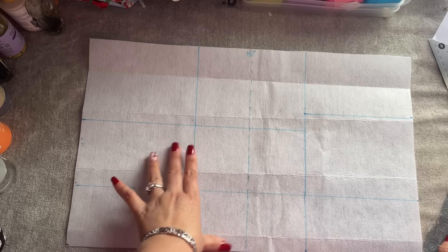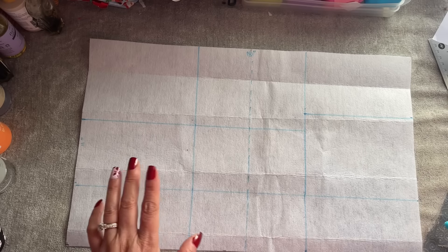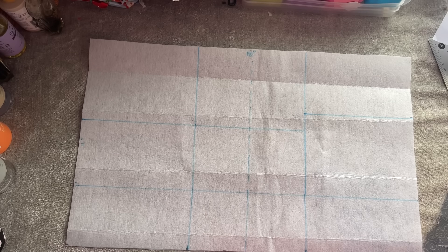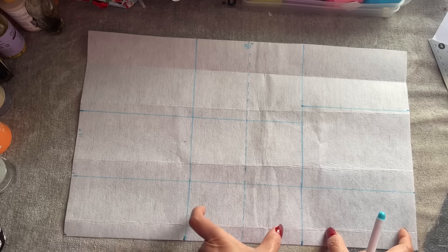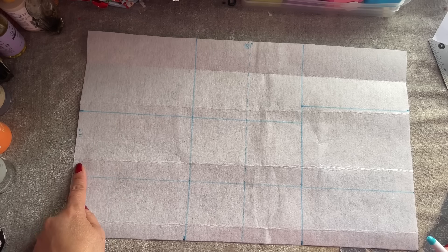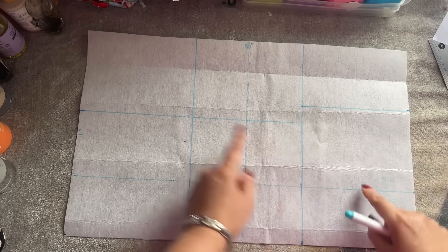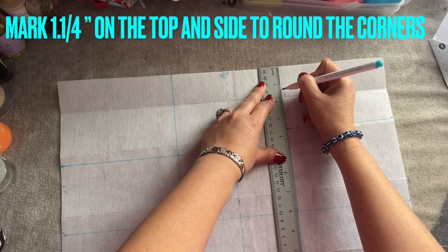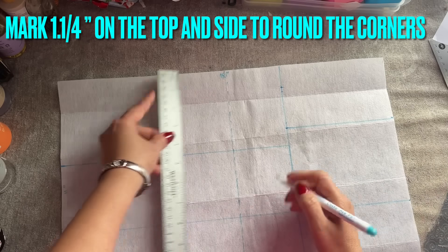I'll draw a picture — it's not for you to print out as a template, but for you to look at and make it exactly the way it should be. So now I have this here: six inches, six inches, three inches up, and then going up to here. This is three and a half inches by 16, three and a half, six inches, four and a half, and the rest. On the top here I'm going to mark one inch, one inch, a quarter inch, a quarter inch.